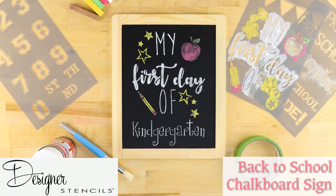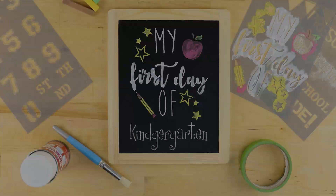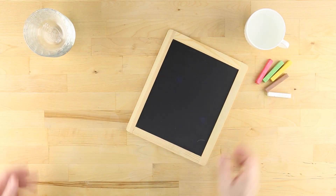Capture your child's next step towards greatness with Designer Stencil's back-to-school chalkboard sign project.